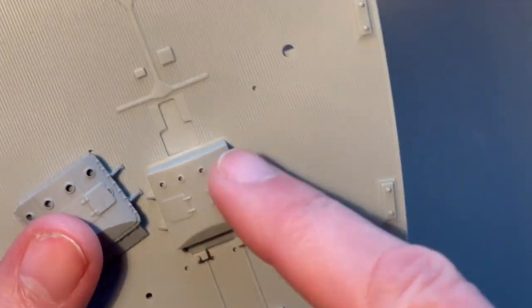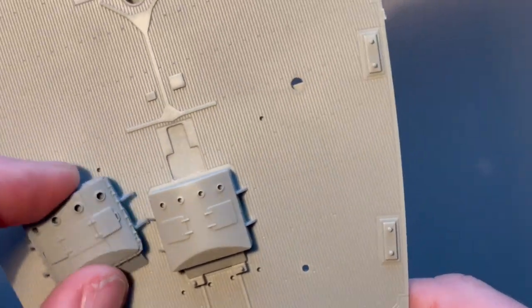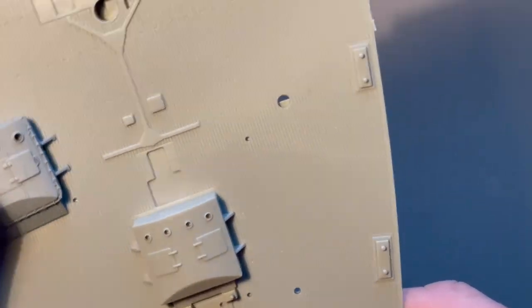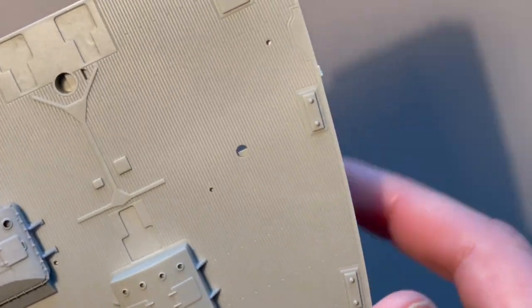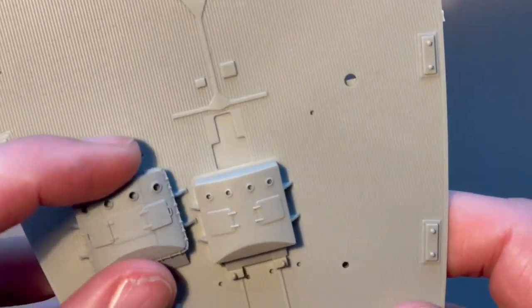Obviously I will have to remove this piece, and then that piece will just sit on top. Once I get the decking in, all of these will have to be removed too — that'll be fine. So yeah, now on to painting.